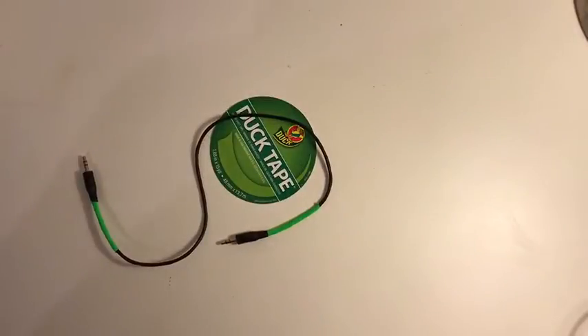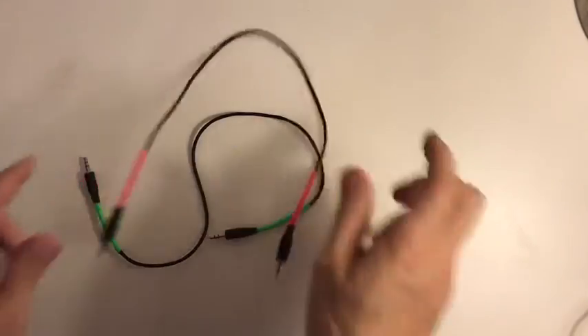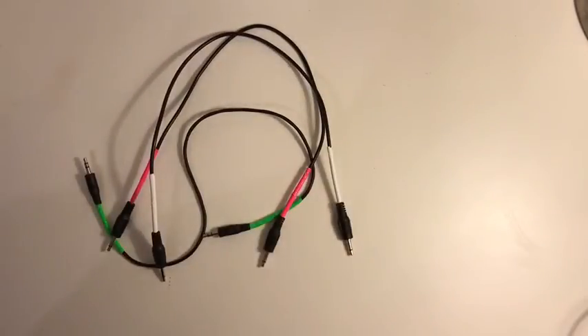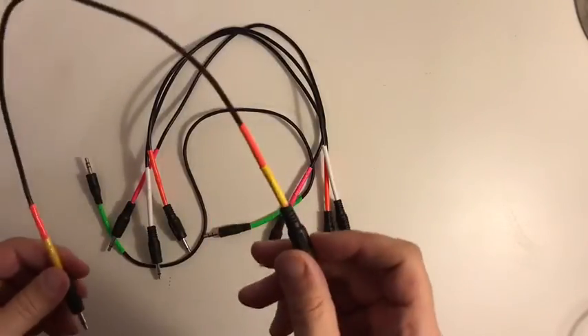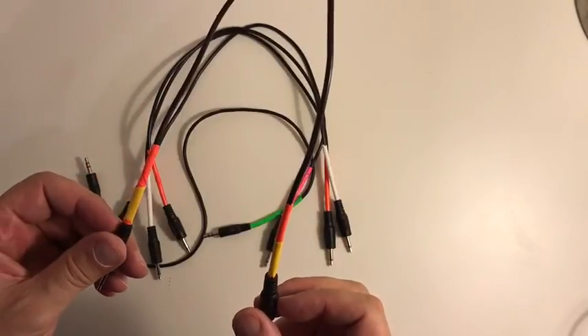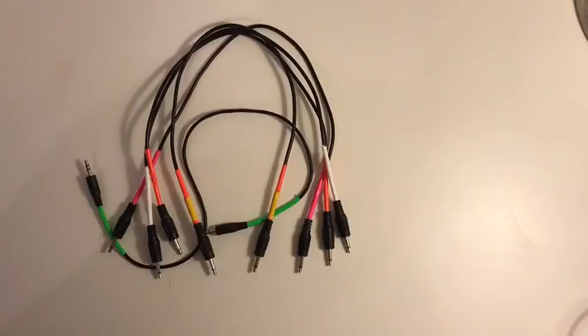I just took those and cut them and started making the black cables into cables that have color. As I started doing this, I realized I could get even more creative with it and make every single cable a distinct color. I started doing dual colors, which makes it really easy to distinguish this type of stuff.